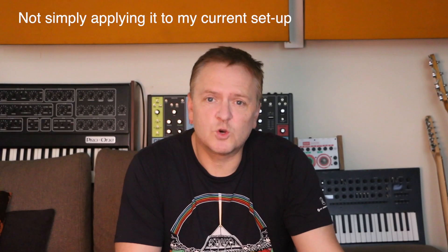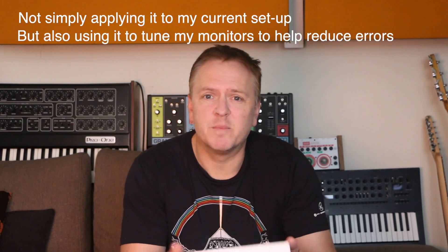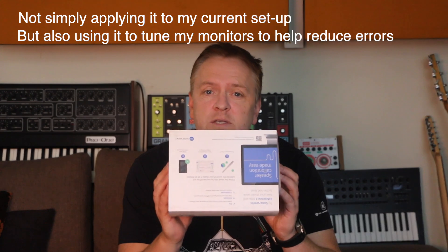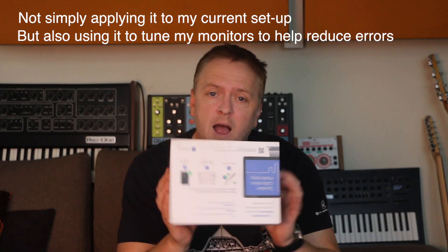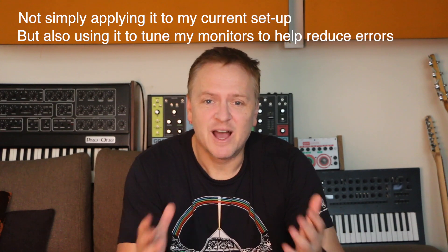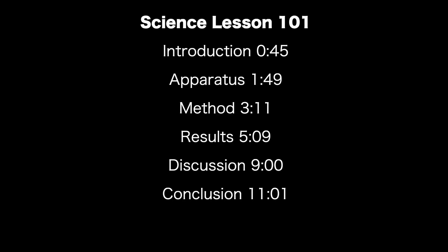Today I'm going to be taking a look at Sonarworks Reference 4. If you're not sure what it is, it's basically a system to flatten the combined EQ response of your monitors and your room. As I've been recording this I've been thinking about how to pull it all together and realised I'm basically doing a science experiment. So just like in school I'll go with an introduction, apparatus, method, discussion, results and conclusion. Let's start off with the introduction.